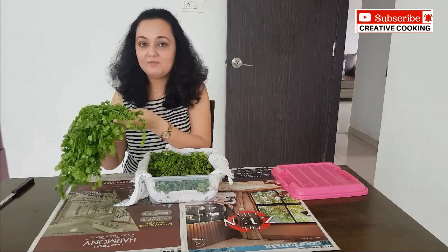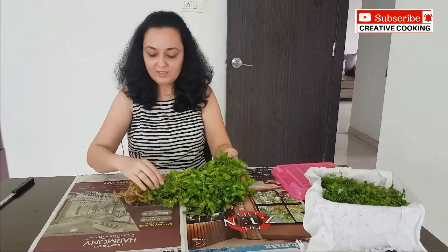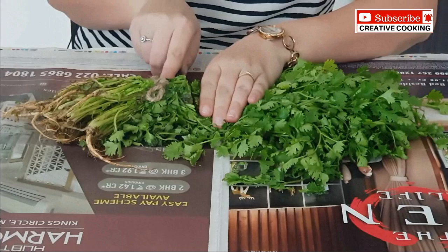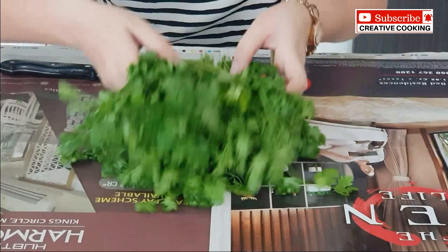I will show you step by step how you should store it. For that we will need coriander — here I have got a bunch. The first thing we will do is take a knife and cut off the ends, just one inch above the knot, like this. We don't want any mud or roots in our storage, so we simply discard that part. Now we have the stems and coriander.